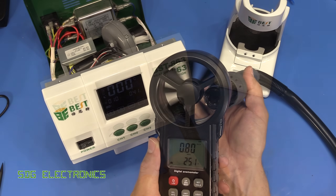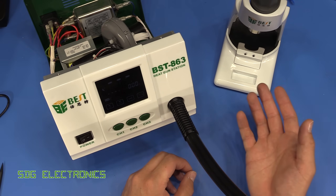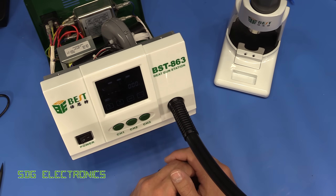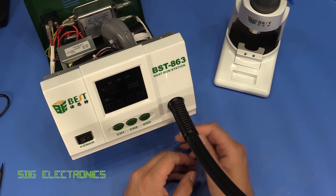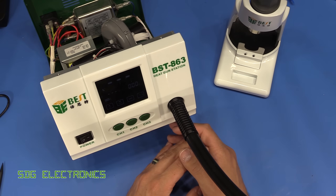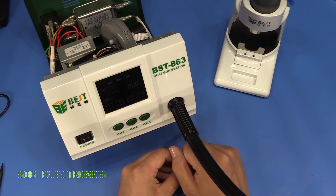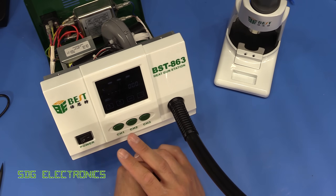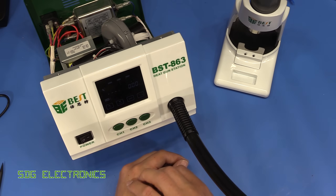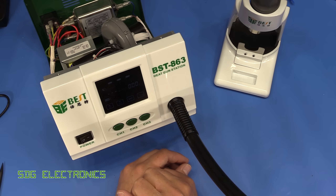That's about it for the BST 863 hot air rework station. I'm not going to do any soldering in this video — if you want to have a look at it in use, I did do a little clip in my previous video and I will be using it to construct some more projects coming up. It does what it says — it gets hot air out of the nozzle. The fine control is probably my only gripe in terms of the user interface: you don't need one-degree steps — maybe five or ten degrees — just so that scrolling up and down between temperatures doesn't take so long.